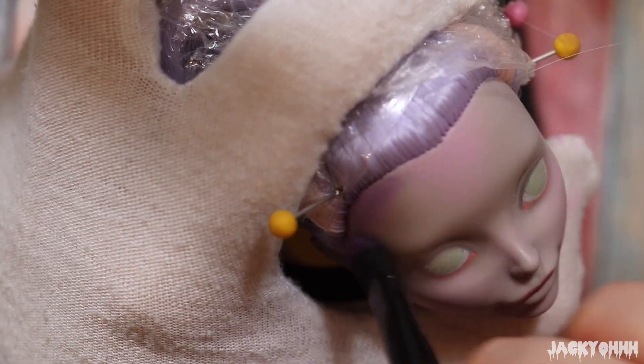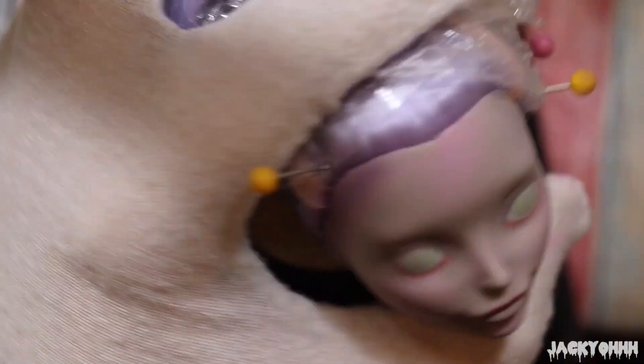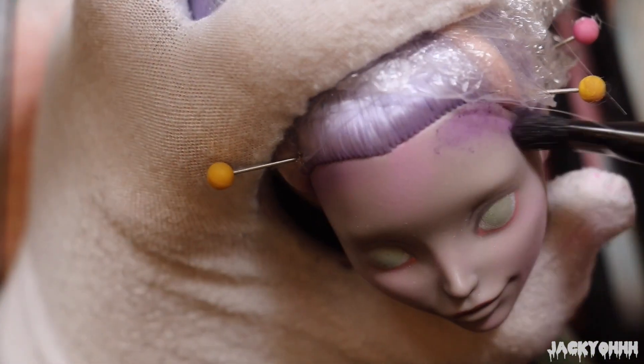Taking purple pastels, I'm shading around her face. I decided to use purple instead of gray because I thought gray would look a little too harsh — I wanted her to have a bit of a softer look.